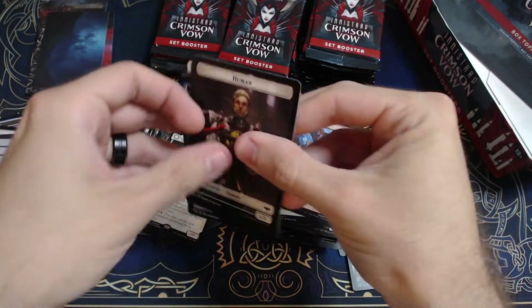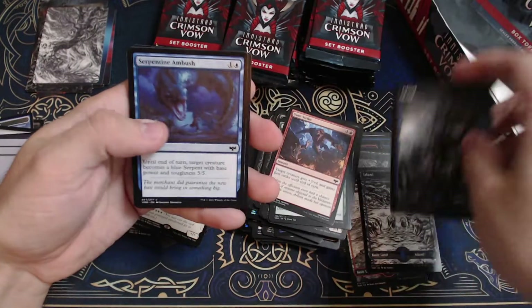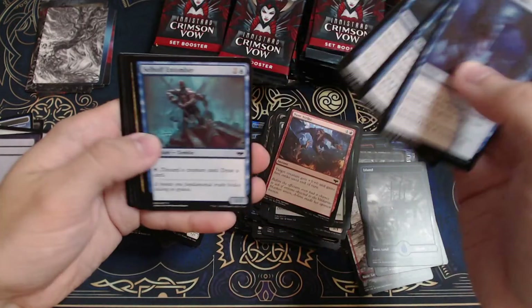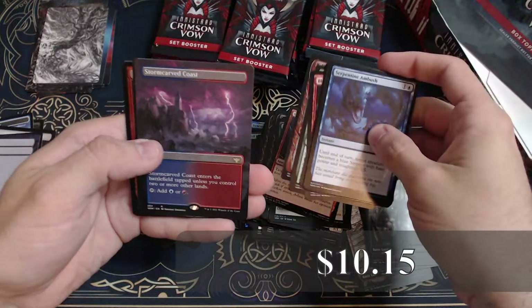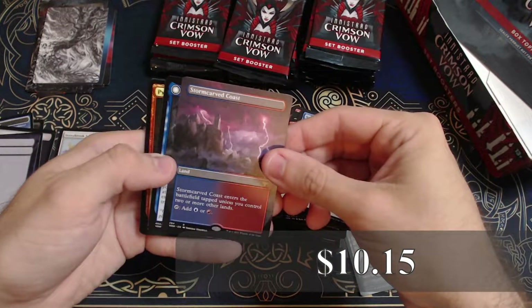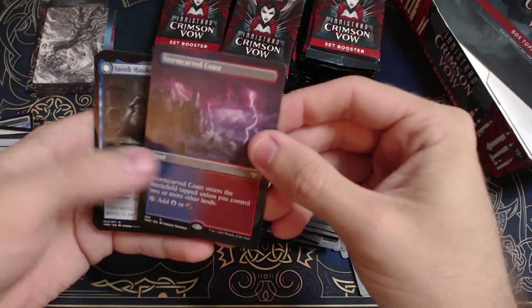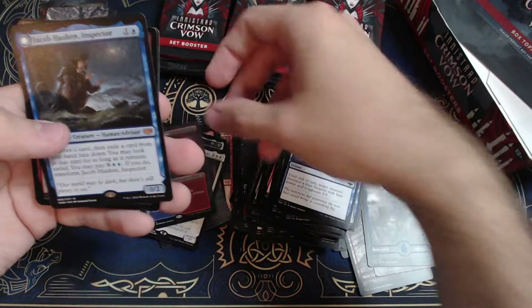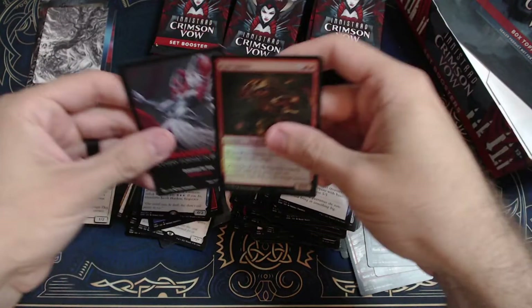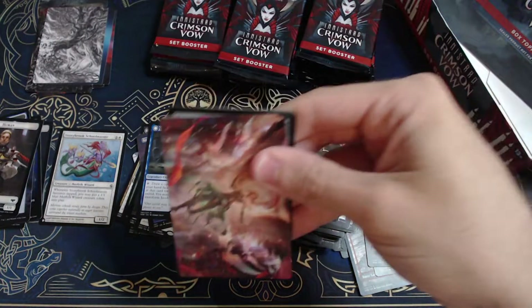I love the black and white artwork that came out in this set — looks so good. Blood Petal Guest. Ooh, a Storm-Carved Coast — that's a good one, borderless, looks good. And a Jacob Hawken Inspector — very cool. Some decent cards there, happy with those. Those lands always go for a pretty penny, that's for sure.